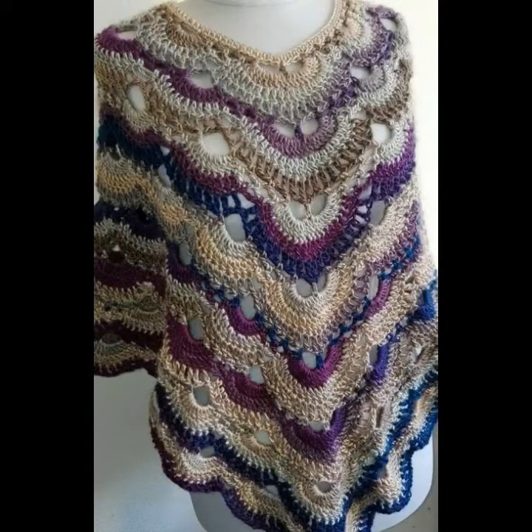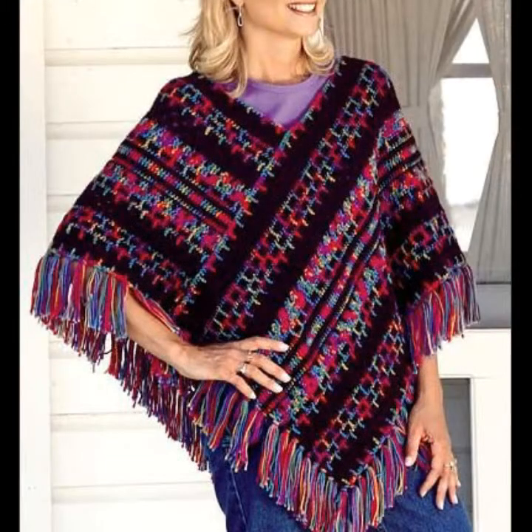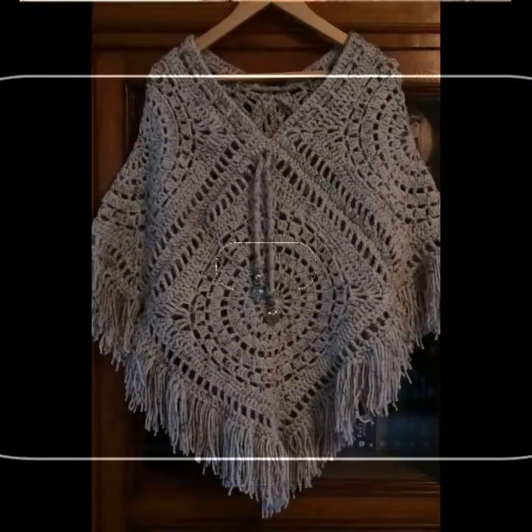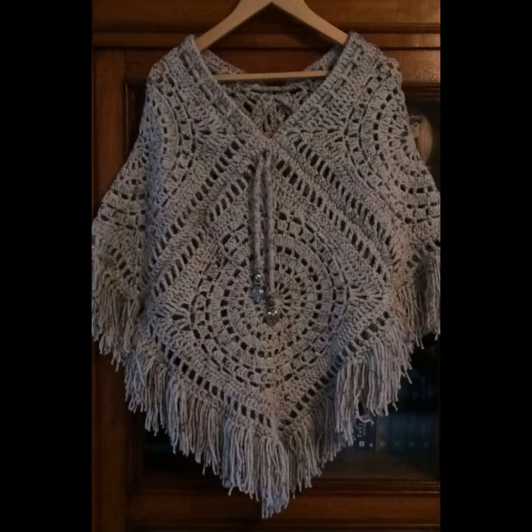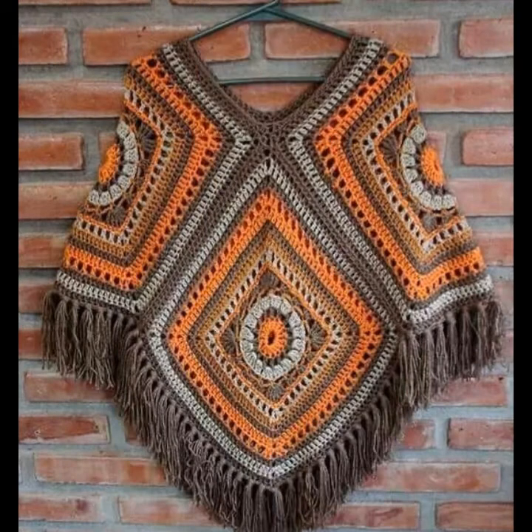Hello friends, welcome back to my YouTube channel AM Creation. Friends, today's video is about very great signing ideas, and I'm showing a trendy gorgeous collection of approach sheet poncho and shawl designs. I must suggest you watch this video till the end — you will find ideas to guide you.